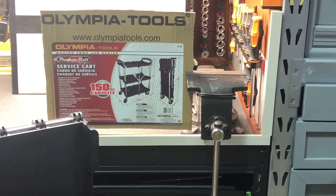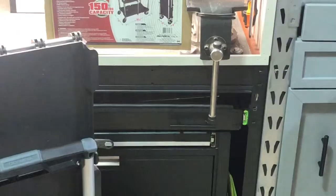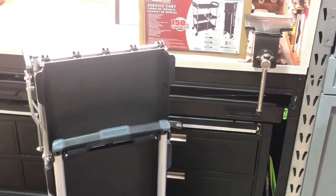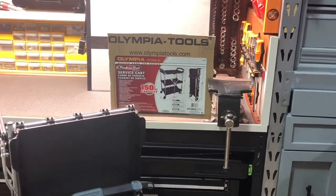The fact that this can collapse up like this is really nice, and it can still hold up to 150 pounds — 50 pounds per shelf — which is pretty impressive for something that collapses down like this. You can see the picture right there. This is the actual cart in collapsed mode, and that gives you an idea of the size. It shows their 150-pound capacity.